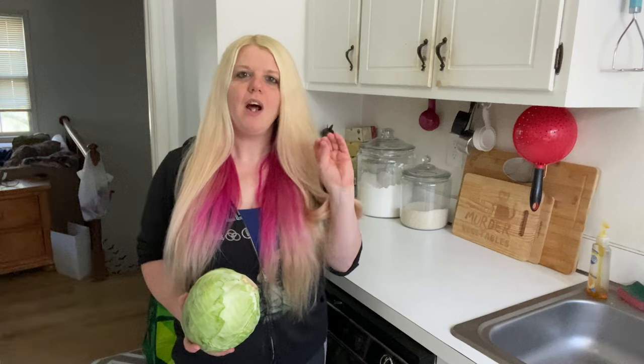Hey friends, today I am excited to do a video on what is, in my opinion, one of the most underrated and underappreciated budget-friendly vegetables, and that's cabbage.